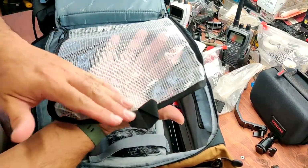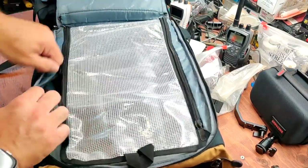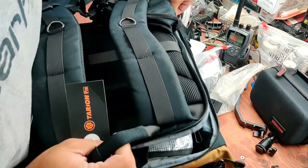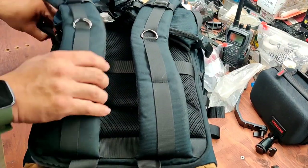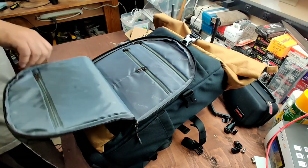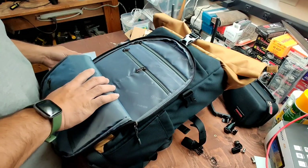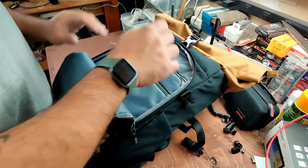This is like plastic with mesh. They advertise this as being waterproof, especially with the cover, which is nice to have. Let's go ahead and flip it around — I like to keep the filters in their container. I can fit a good half dozen or more in there, so that's perfect.